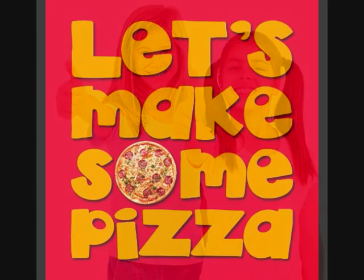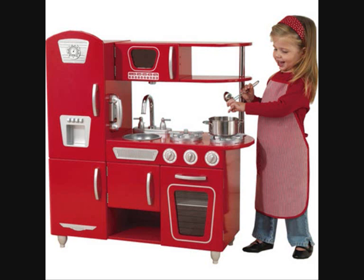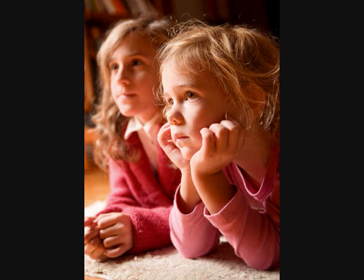Let's make some pizza. Don't be shy. We're making pizza, pizza pie. Mom, turn on the oven. Watch it cook. I think the pizza's ready. Let's take a look.